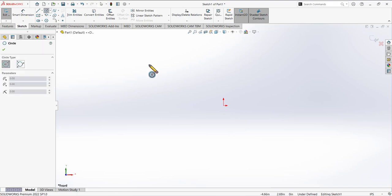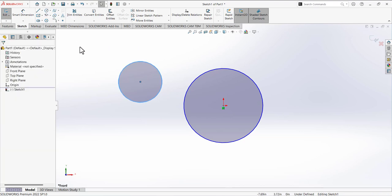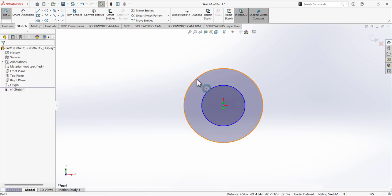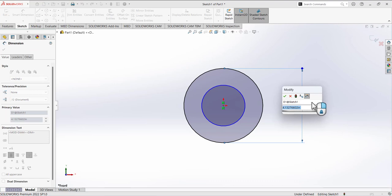Go here and draw a circle — the center must be coincident with the origin. Then draw a second circle and the center point must be coincident. If you cannot select that point, draw the circle randomly and then use add relation: select both center points and make them coincident. You can also add a concentric relation by selecting the circumferences of the two circles. Then use smart dimension — the bigger circle has a diameter of 1.5.